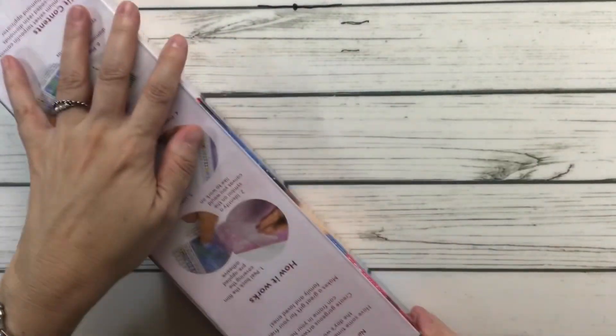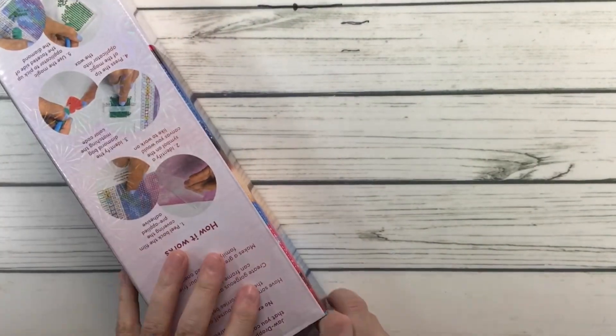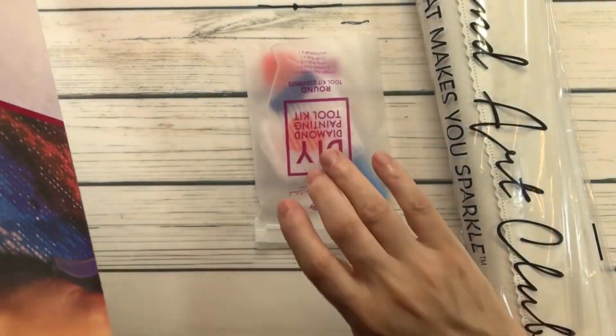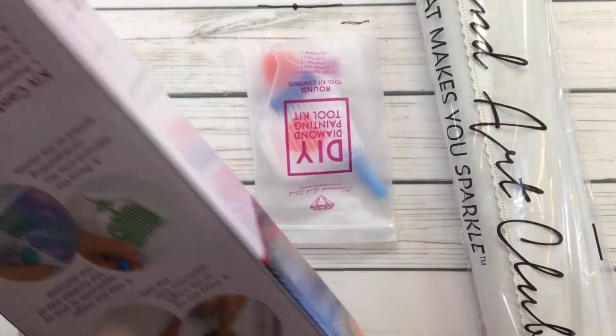Let's open this baby up! What do we know about Kate? Well, Kate is an illustrator and she's also an animal activist. Let's see everything in the box.